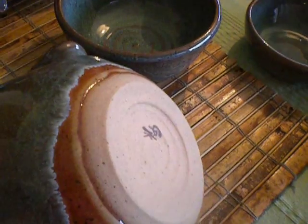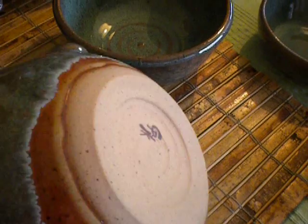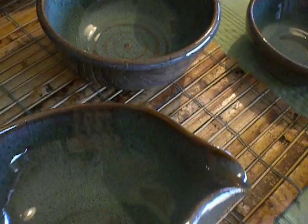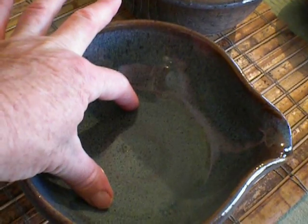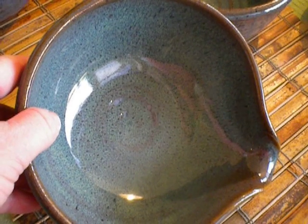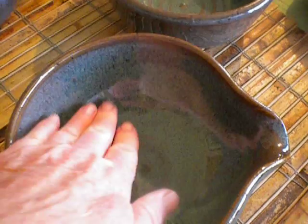For batter bowls, I turn the foot, but very quickly. I don't make it the kind of foot where you cut into the bottom. I just make a very smooth transition from the foot to the side of the bowl, because I keep the foot quite wide. The inside is quite wide in diameter at the bottom because that's where you're mixing stuff — at least four inches of bottom. It's not a tall tapered bowl; it's a real low mixing bowl, and that wide foot gives it sturdiness.